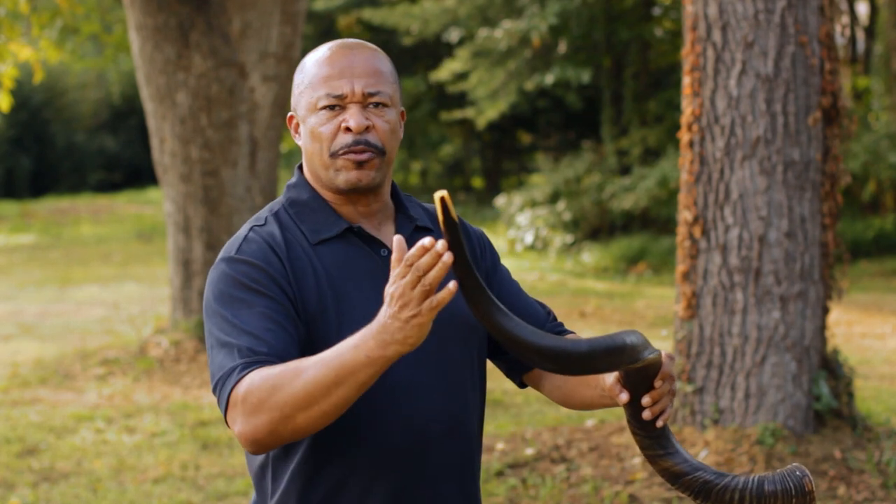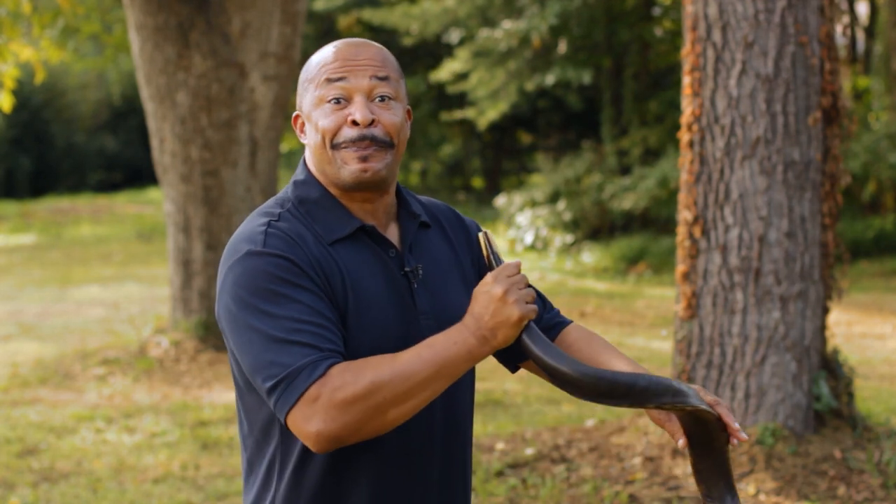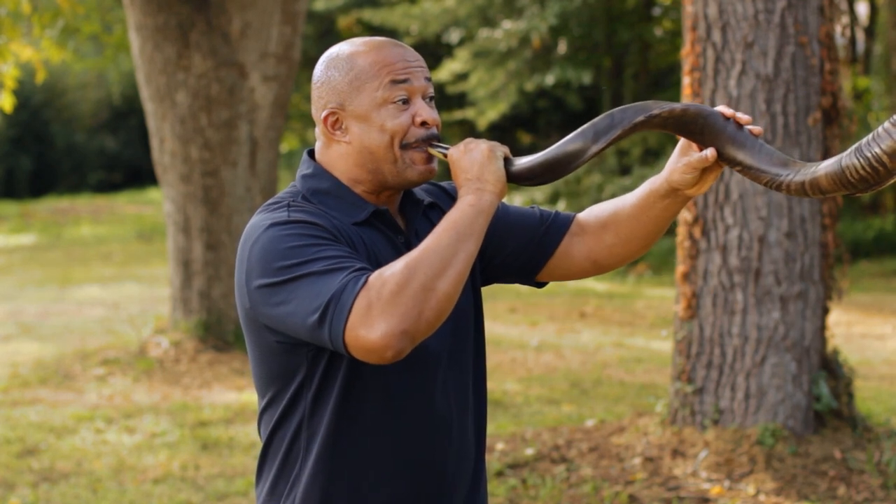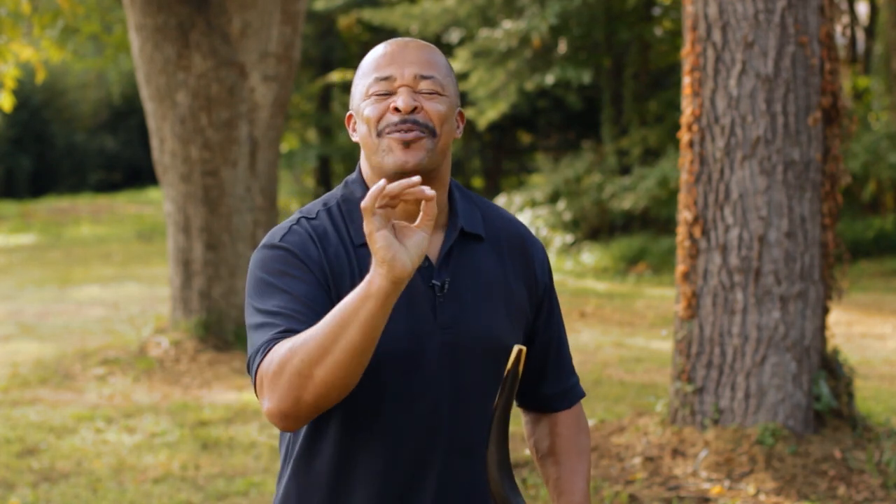So I'd like to help you by giving you a quick little lesson on how to blow a shofar. There's no mouthpiece here, so it's all in the position of your lips. If you put your lips tight like this and you make this sound — if you make that sound, the tighter you make your lips, the higher the sound of the shofar. Did you get that? Look at how pure that sound is.